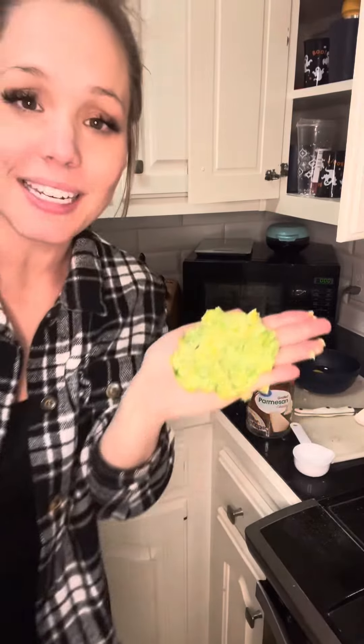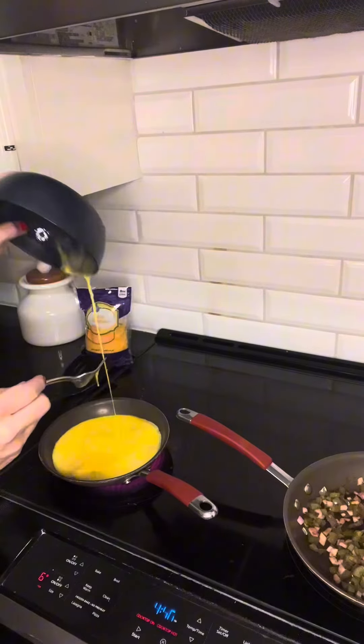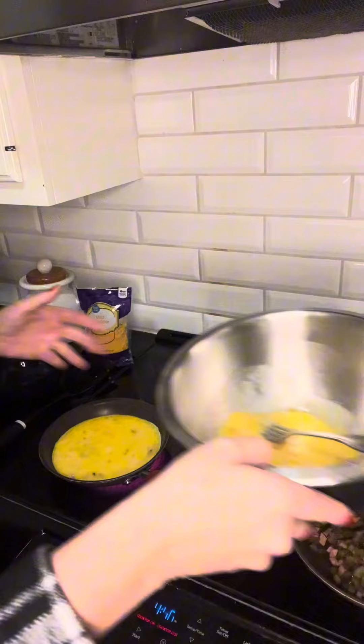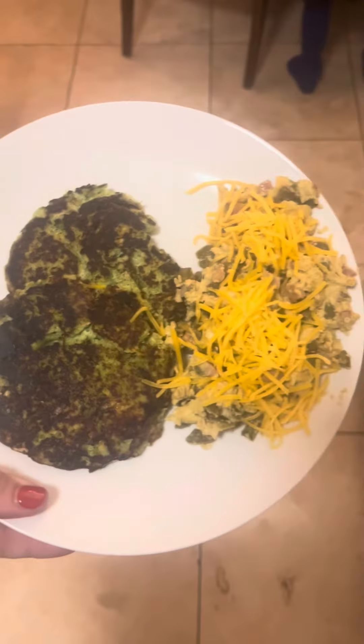Once again, I'm telling you to trust the process. This is what it looks like when it comes out. I'm just forming it into little patties like this and I'm going to throw it on the griddle. I put 5 eggs plus the remaining egg yolks in the kids' eggs, and then our 4 eggs for my husband and I. I just pulled the broccoli browns off the griddle. Here are the pancakes and eggs for the kids, and here are the broccoli browns and scrambled eggs.